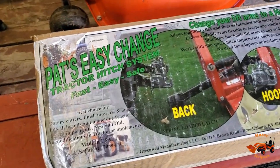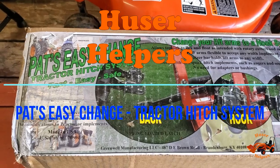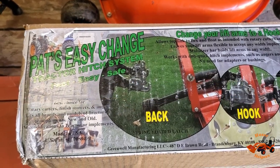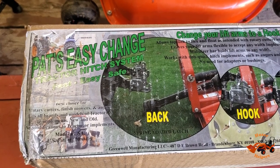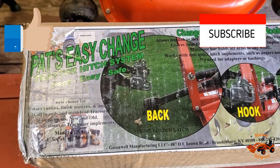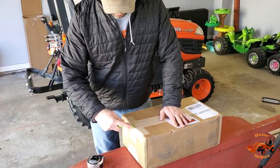I got the PAT's Easy Change for my Kubota BX. We're going to be doing an install video of this and then also a product demonstration as I hook on to my first implement. Hope you enjoy the episode — stay tuned, thanks, like and subscribe.